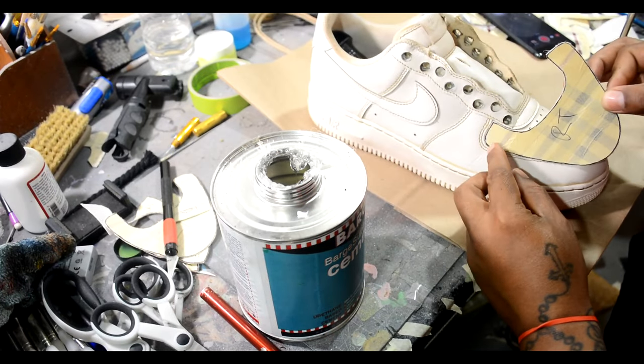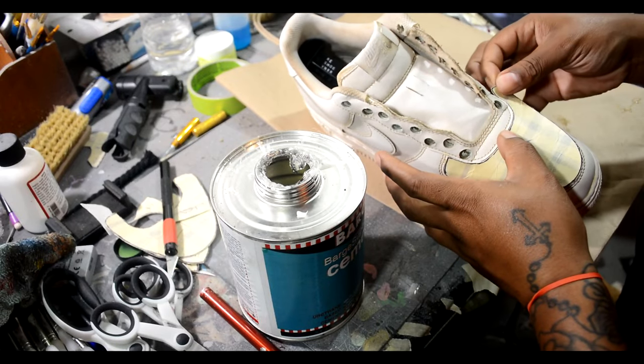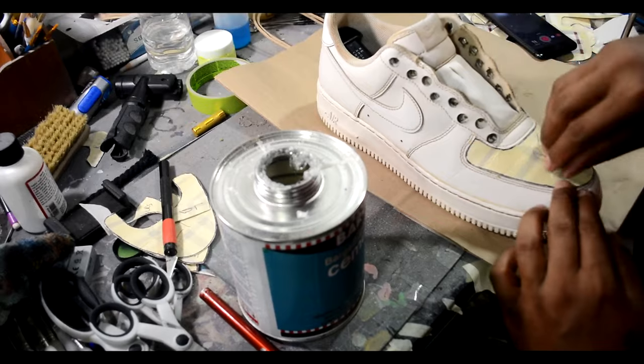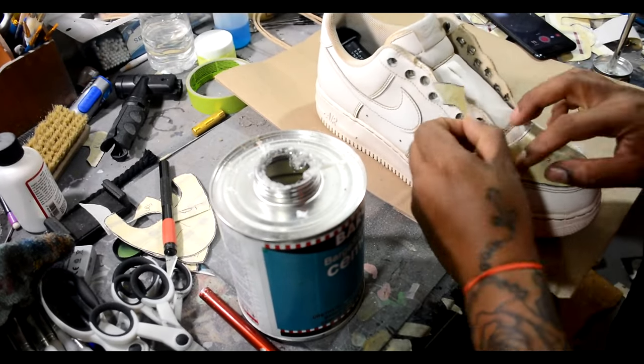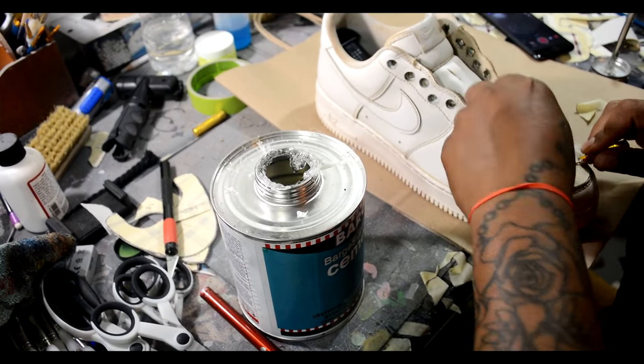Now that I've added glue to both parts, all I'm going to do is stick it on there, pull the tape off, and get it fitted right. You might want to use a flathead screwdriver so you can push the fabric inside the edges and seams to get the cleanest look possible.